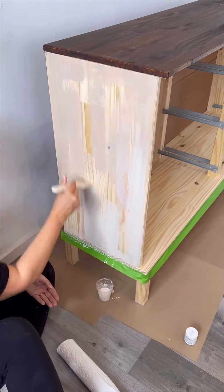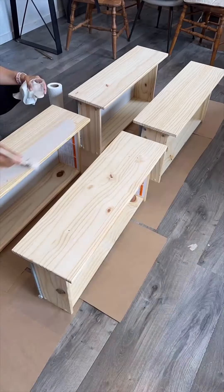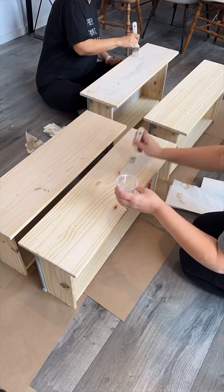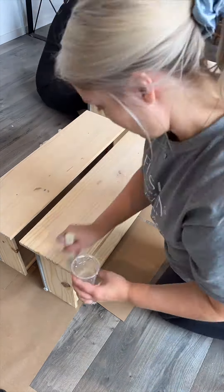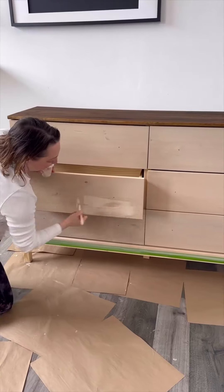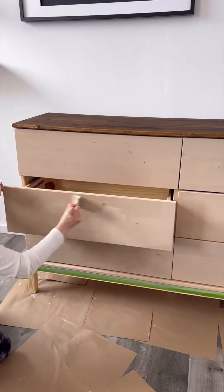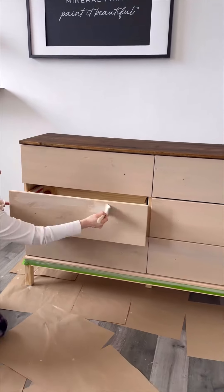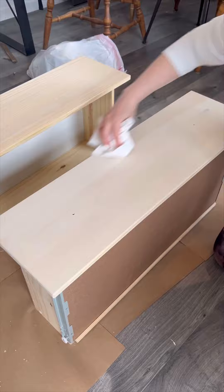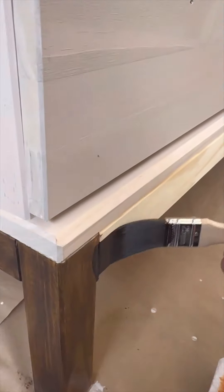Up next was applying our Cathedral Taupe paint wash to the body of the dresser along with the dresser drawer fronts. This was also absorbing very quickly into that raw pine, so when we went to wipe back any of the excess there really wasn't a whole lot left. We ended up having to do two coats of our paint wash to make sure that everything was all even, and we did this before we stained the bottom of the dresser legs.